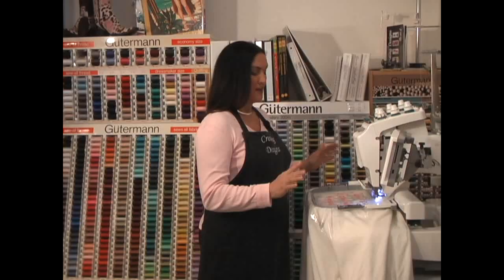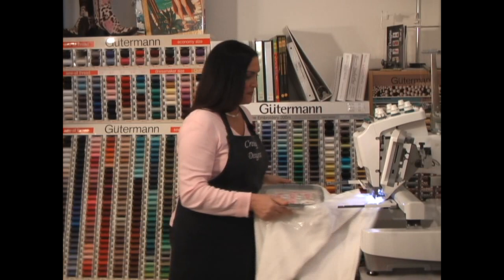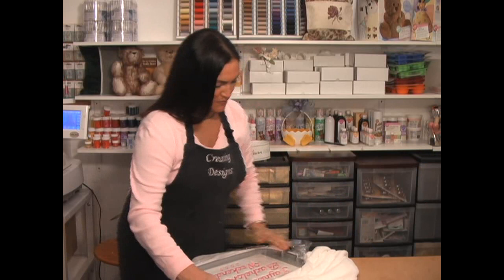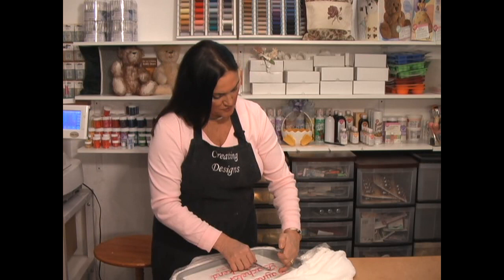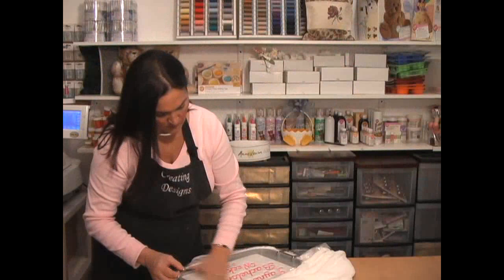Our embroidery design is finished. I'm going to take it out of the hoop and bring it over here. The next thing I want to do is take care of all the little extra threads that weren't cut, like between the J and the A. I'll just take my handy little scissors and trim them off. We've trimmed off all our excess thread.